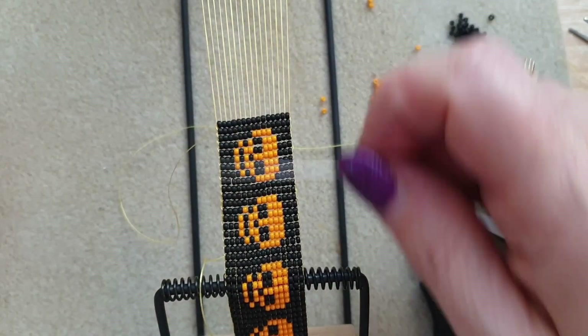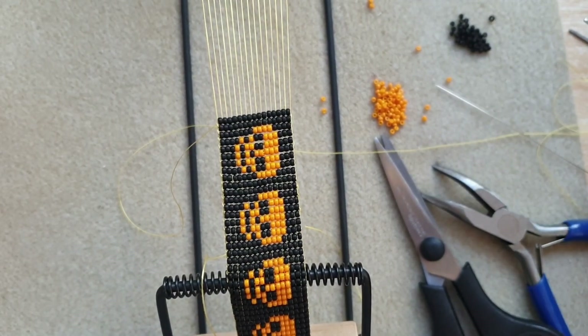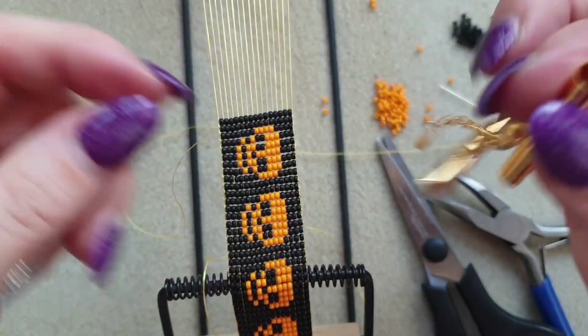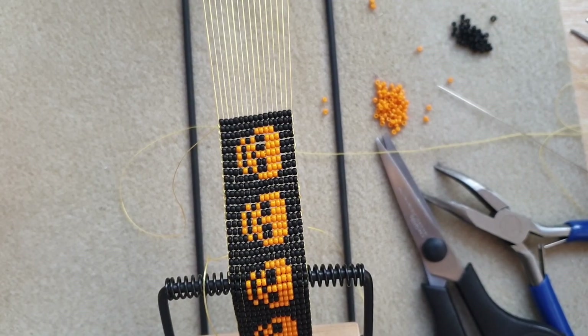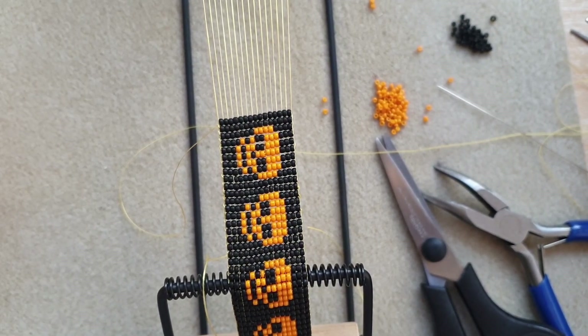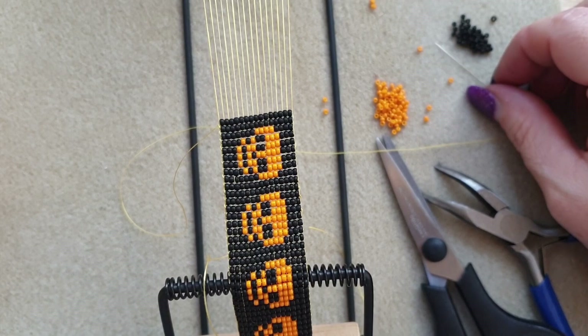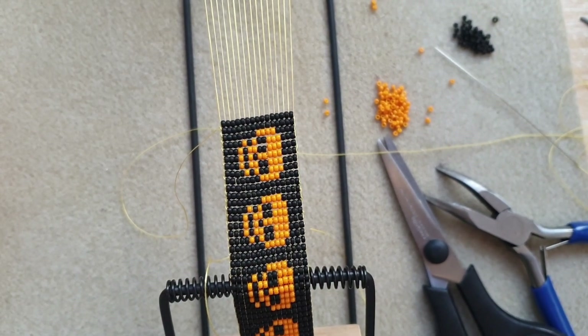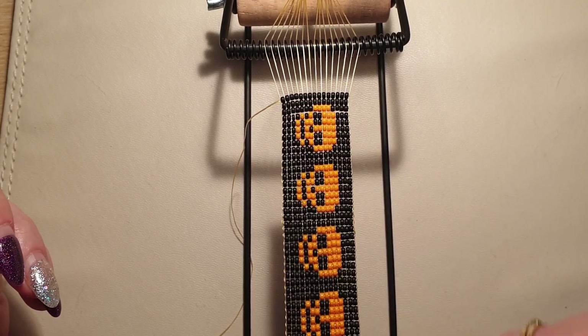I'm going to carry on weaving until I've got my eight repeats, then I'll be back to show you how to put the lovely slide clasps on. You'll also need some glue for the next bit - super glue, E6000 crafting glue, or beading glue. Also get some sellotape and some spare bits of paper - I know that sounds weird but it'll all make sense. I'll meet you back here when I'm done.